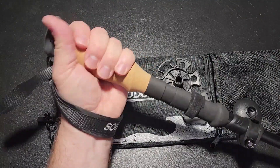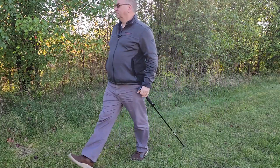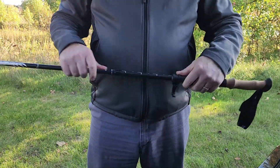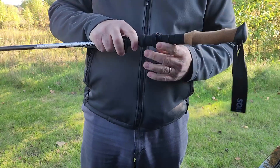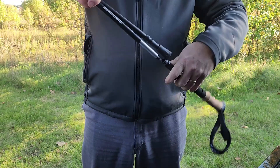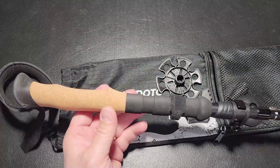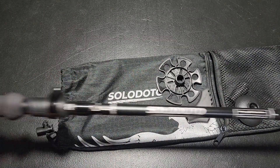Overall, this is a super cool trekking pole. I really love it — it's going to be something I keep in the car anytime we're getting ready to go on a hike, so we always have it available. I'm super pleased with it. I hope this video review helps you in your decision picking up one of these. Thanks so much for watching.